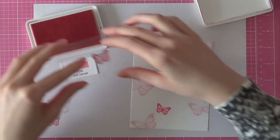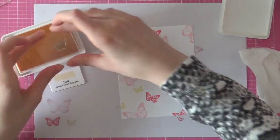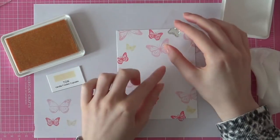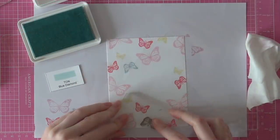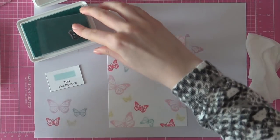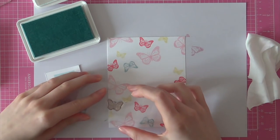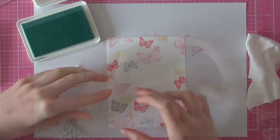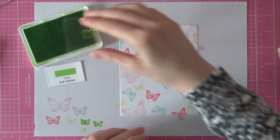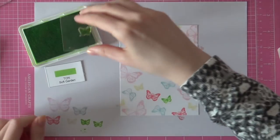I chose to use some pink colours and I am going to mix it with Vanilla Frosted Cupcake for a pop of yellow, and then I will also be adding some green and blue to this background. I am stamping the smallest butterfly with Vanilla Frosted Cupcake, and then I am moving on to that medium butterfly again using the Blue Diamond ink, which is a gorgeous soft blue colour. And then finally I am using the Soft Garden ink pad from the Taun to stamp the smallest butterfly as well.